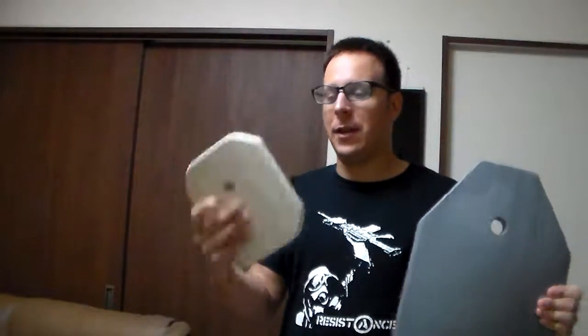For this particular review, I will be using, in a specific way, the large training plate and the side sappy training plate.